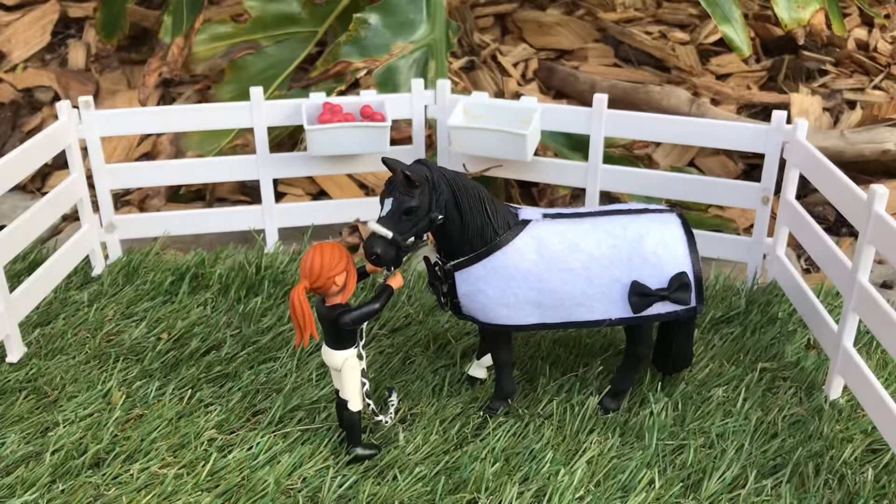That is basically how I take pictures of my flag horses. I hope you enjoyed this video. Bye!